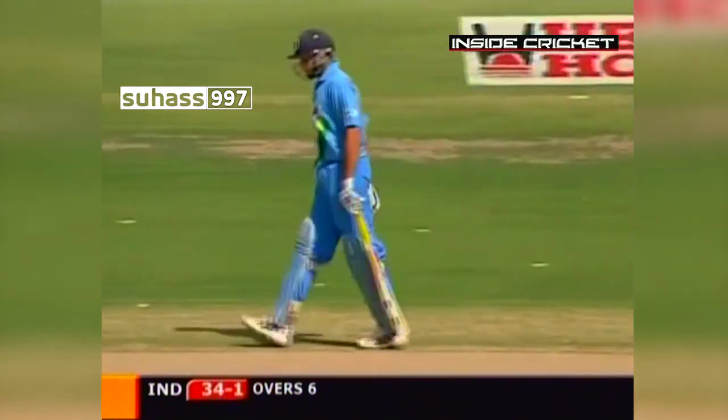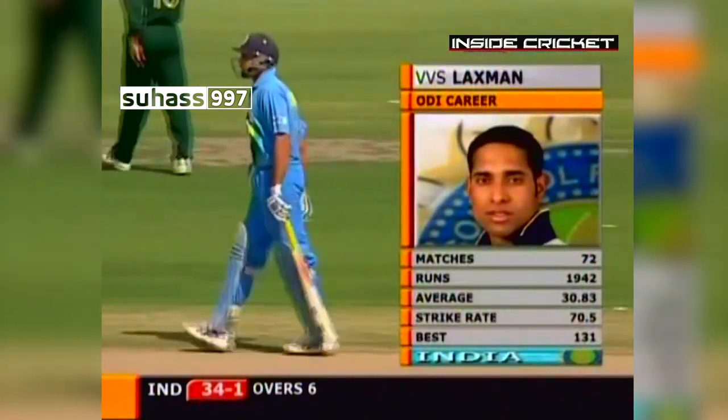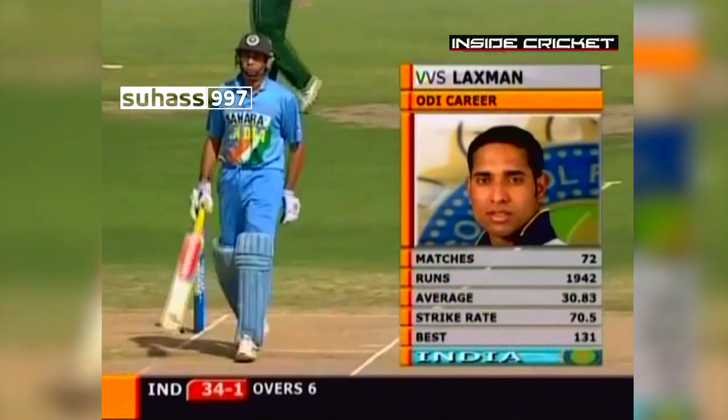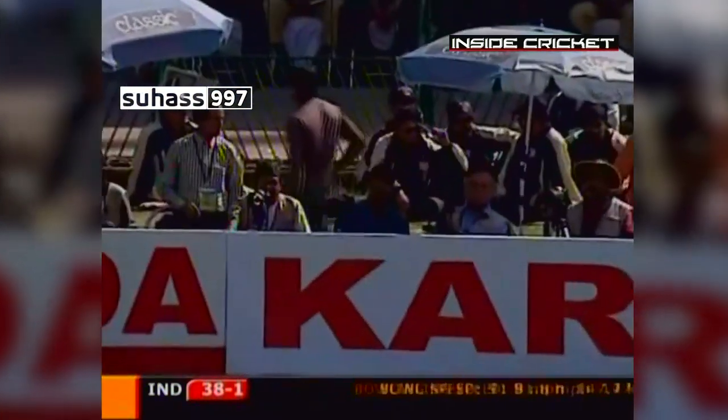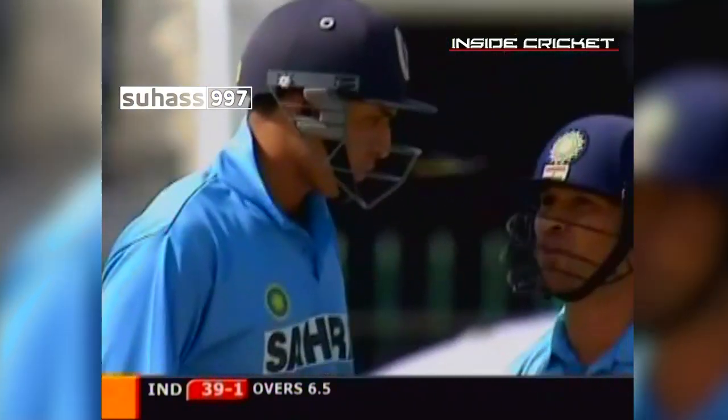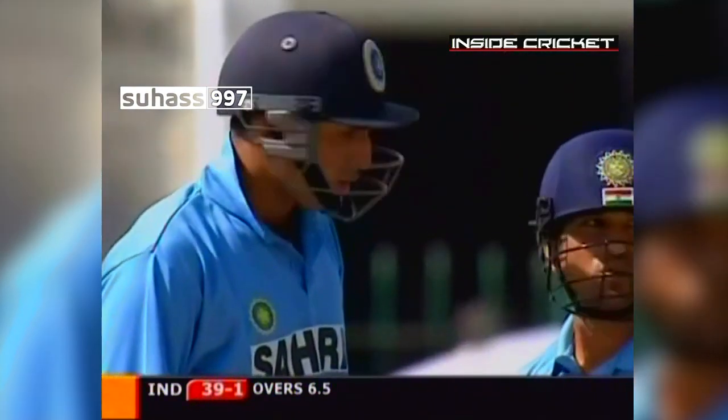VVS Laxman comes to the wicket. He could do with a run or two — he's only scored 27 in the four innings he's had in this series. Four! Nice way to get off the mark — that little half-volley on leg stump, just the old-fashioned leg glance, if you like. Leg glide. Nicely played.